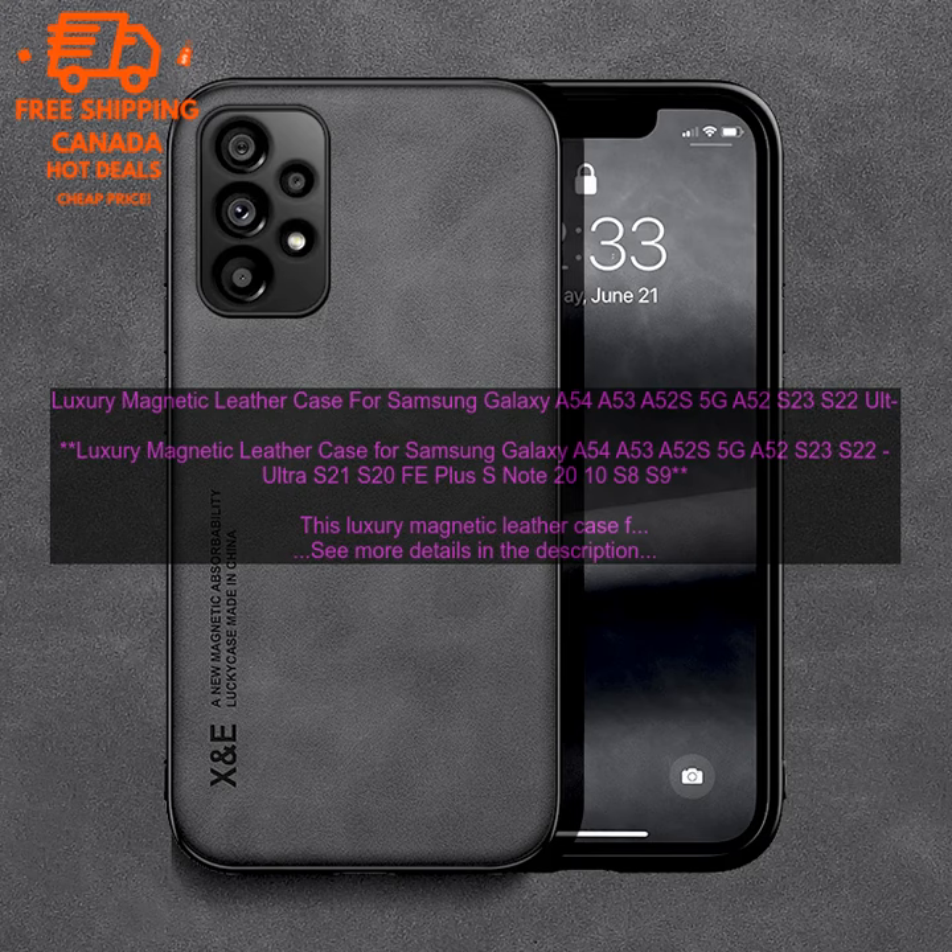The Luxury Magnetic Leather Case for Samsung Galaxy A54, A53, A52S, 5G, A52, S23, S22 Ultra, S21, S20 FE Plus, S Note 20, 10, S8, and S9 is a great option for those who want a stylish and protective case for their phone.